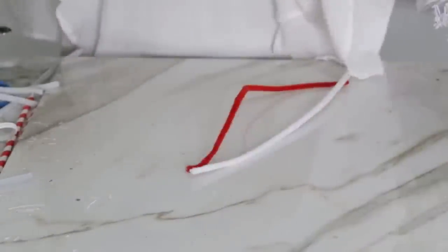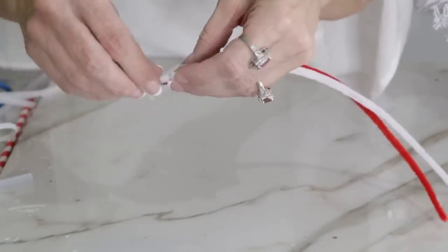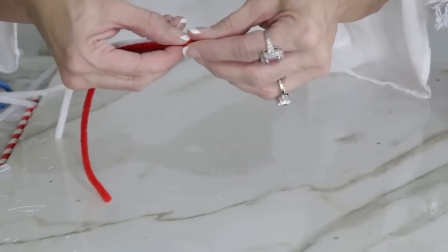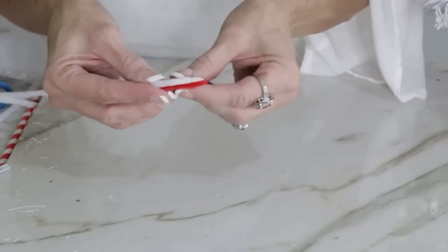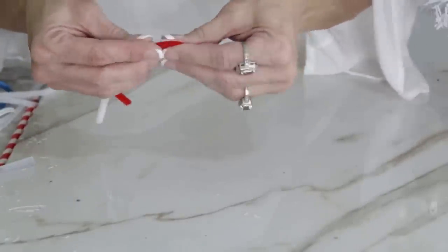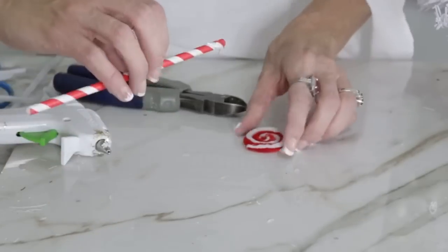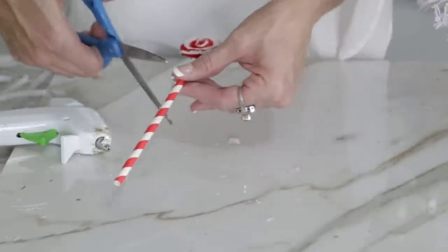Now I'm making a super adorable peppermint ornament! Take a red and white pipe cleaner, add some hot glue to the end, and wind it into a little circle to look like a peppermint. I'm using a low-temp glue gun — it can be a little tedious in small spots. Loop it around several times to the right size, trim the excess, then hot-glue a Dollar Tree straw to the top to create a cute little lollipop ornament.